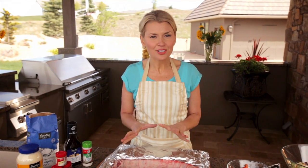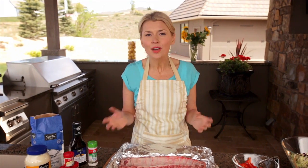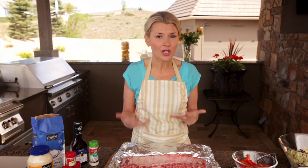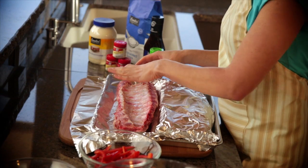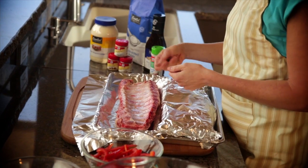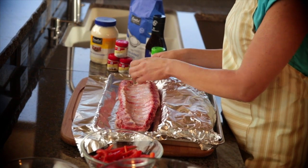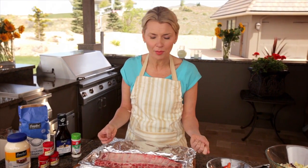The very first thing I want to do with my baby back ribs — and I like to remind you about this because it's easy to forget but it's going to make a big difference — is to remove the membrane. You'll find the membrane on the back of the ribs covering the bone. Just use the back of a spoon or a knife to loosen it and then it'll easily peel off. I always find it's too slick to use my fingers, so I like to use a paper towel and then it'll pull off no problem.